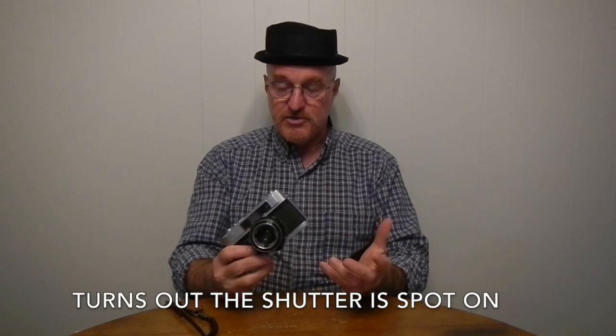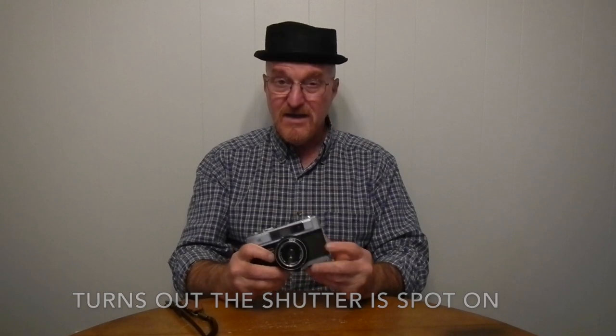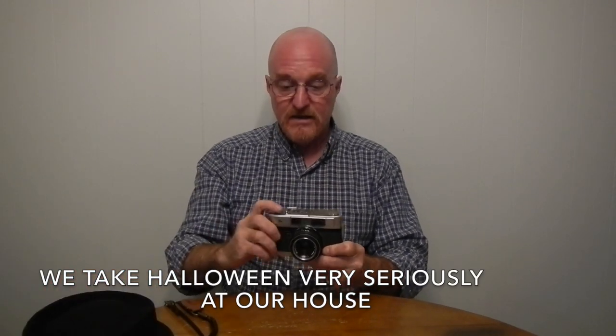I took this on a hike with us — just a 24-exposure roll of film. I was bracketing like crazy because I wasn't sure about the shutter speeds, but I got some really nice shots, so I'm happy with it. I'm going to roll some black and white through it, so I'll get that done and I'll see you then.